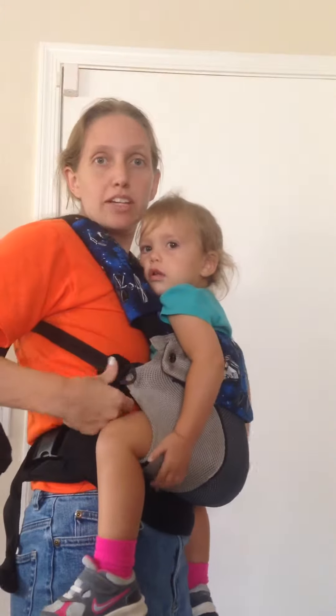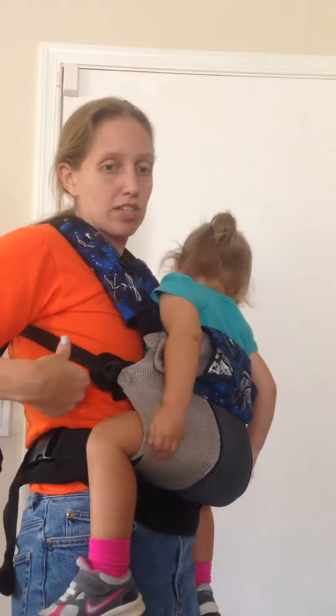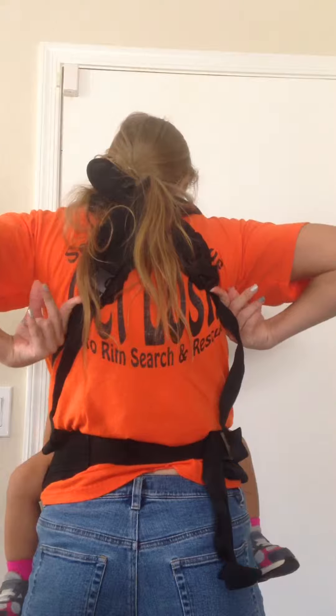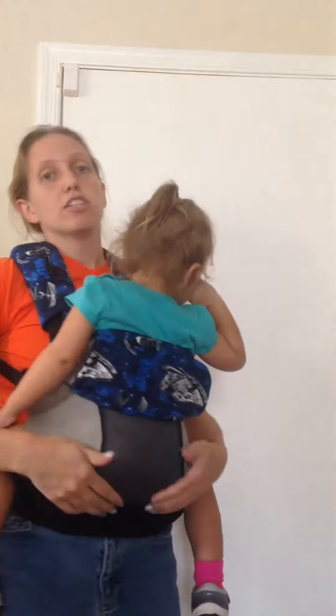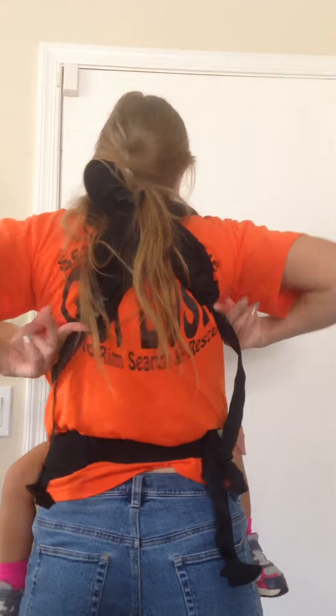The new carriers have a loosening point here, so it's really easy to just thumb that open and loosen the straps. But in the older style, your strap points are way up here — they can be as high as your shoulder blade, or if tightened down a little more, around here. It's a really awkward position to reach them and really tight. You can see I'm pushing on these and they're not loosening.